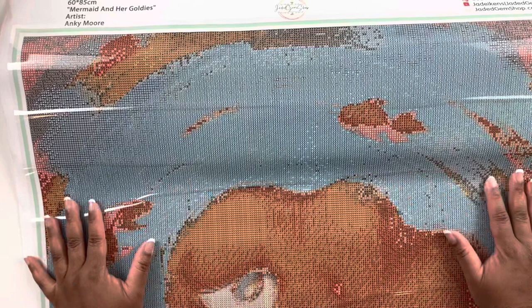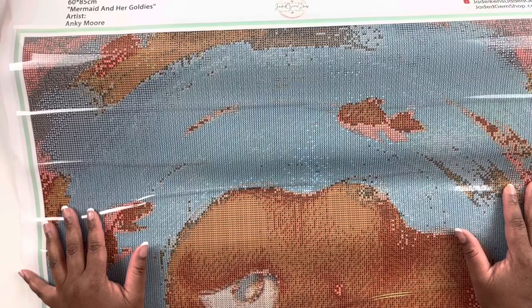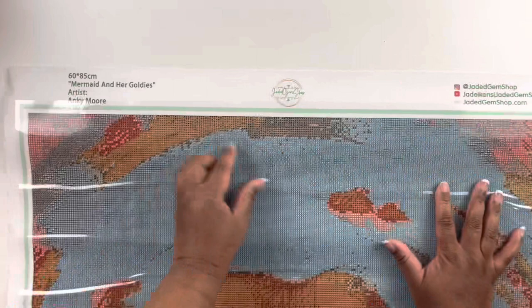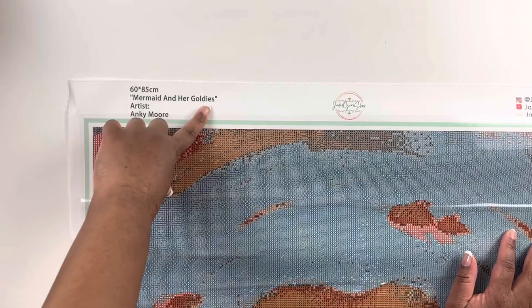This one is large. On Jade's website, jadedgemshop.com, she gives you several size options, and I like the fact that she puts 'recommended' next to the size she recommends — that really helps because I can get a little overwhelmed with all the choices. We have her logo, her social media handle Jaded Gem Shop, and this is a 60 by 85 centimeter square diamond painting — Mermaid in Her Goldies — and the artist is Anki Moore.